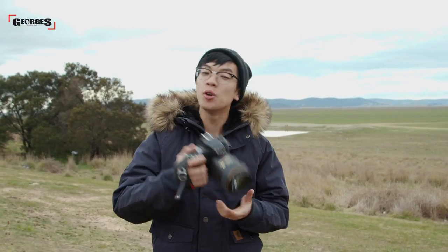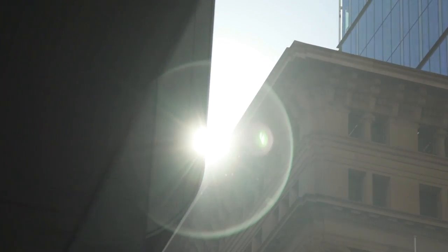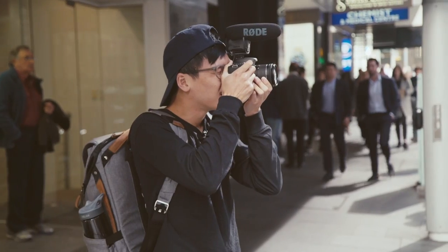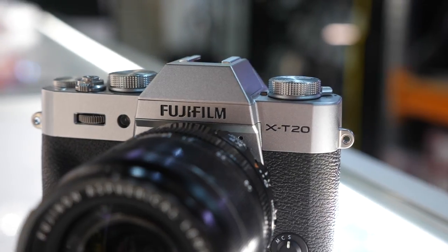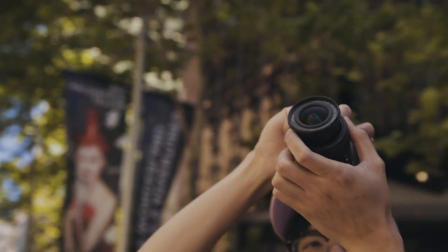Nikon have always made amazing macro lenses since the film photography days, so today we're going to take out their 105mm micro lens and see if it's up to scratch.